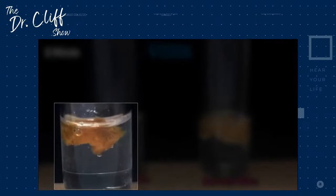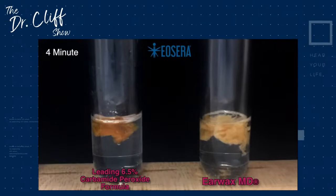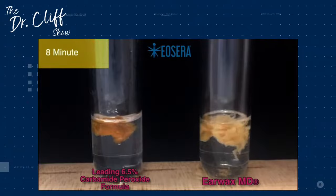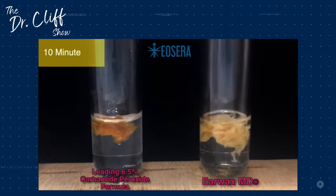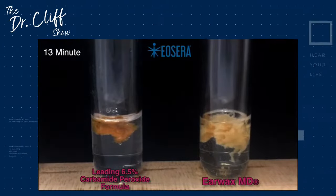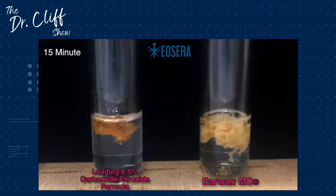In the video, Earwax MD is on the right-hand side and its leading competitor is on the left. Over time — you can see the time progression in the upper left corner — the Earwax MD is clearly breaking that wax down much more effectively. This is not a sponsored recommendation in that sense — we're showing you because it is highly effective and it's one of the only products we can trust in the clinic to break wax down so we can then flush or suction it out. We had actually used Earwax MD on the first impacted photo we showed, which is why it looked wet and sticky even though the wax itself was very hard.